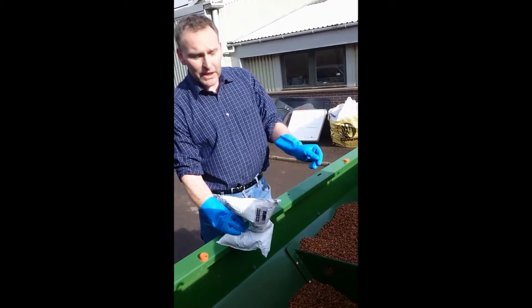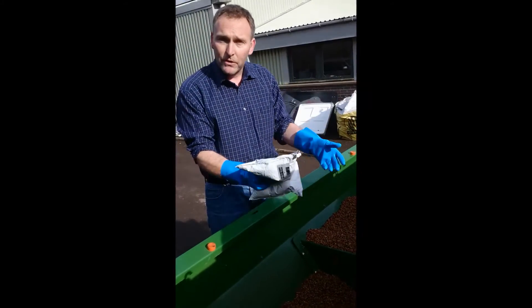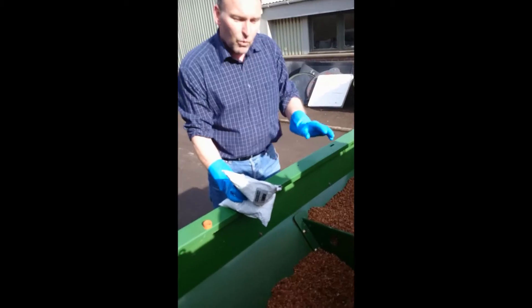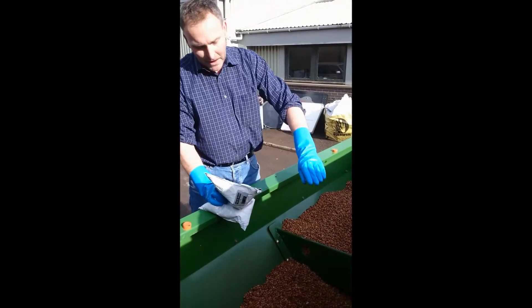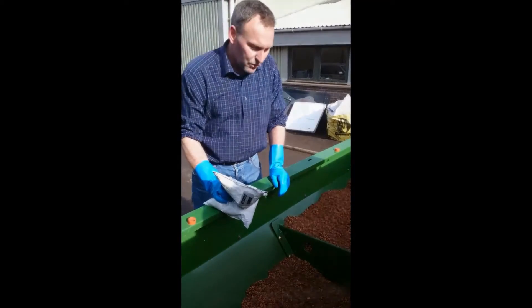The first batch of beans you treat is the hardest because you've got to try and get the inoculant into the cone of the drill where the seed feeds through into the planting equipment. What I would suggest is after the first batch, don't run the drill empty — run it until you've still got maybe 50 kilos of seed in, and then you don't have to reach into the bottom of the drill box again.